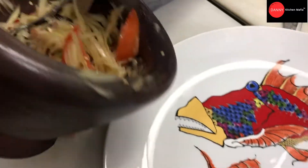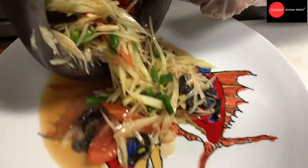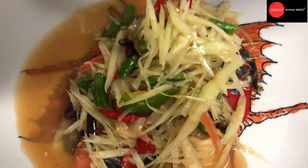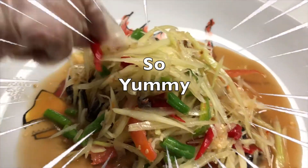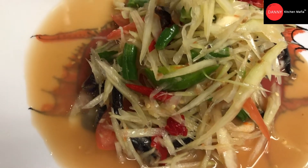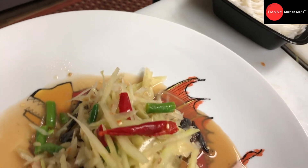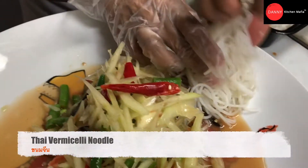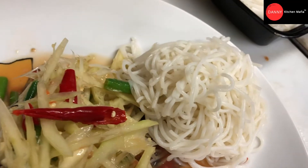After tasting the final salad, we put it onto a big plate and place the papaya salad at the center, because we're gonna surround it with all the side dishes we made. We also need some starch — we use boiled vermicelli noodles, which we call in Thai language 'kanom jean.' That is our starch side dish, placed on the sides of the papaya salad.